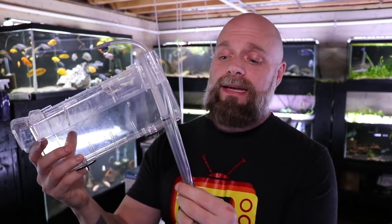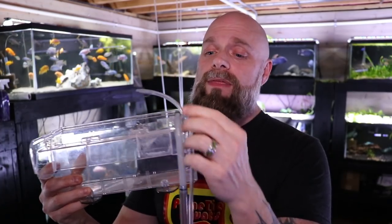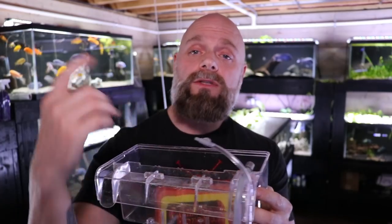Over here we have the intake with these long tubes, and then the tube that comes with the breeder box hooks in here and goes to this air regulator. This part would then go to an air pump — you use a longer hose to whatever air pump you want. For us, we've got a central air system, so we just run our air line right into this thing.